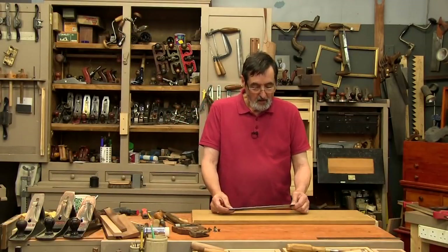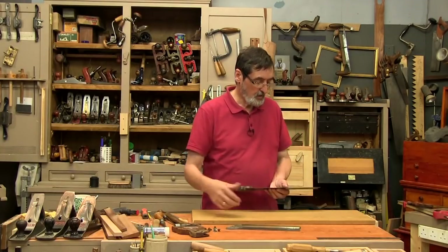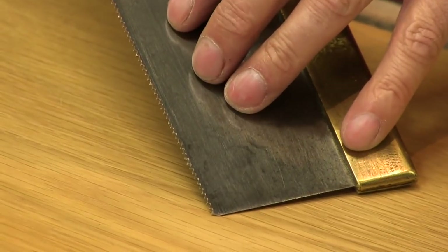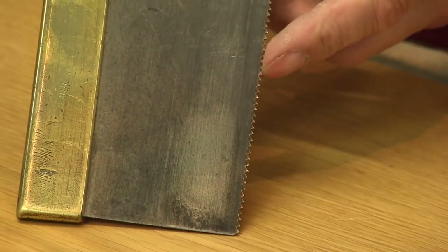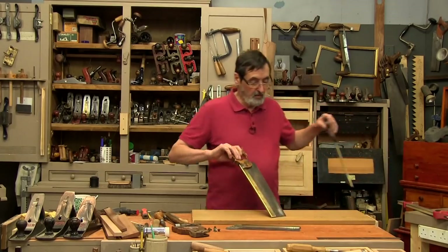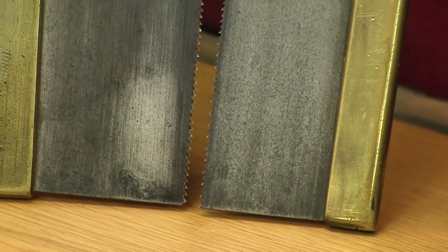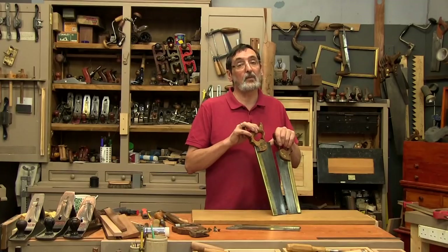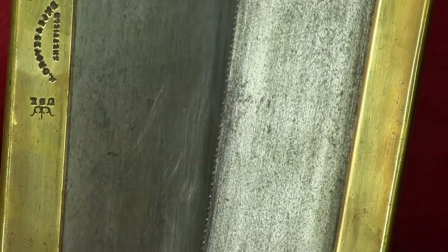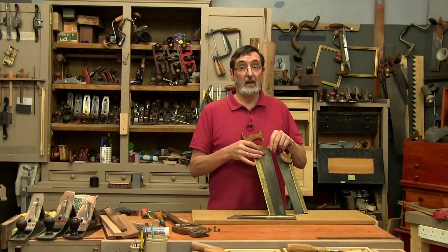Now I'm ready to start cutting the teeth, and one of the things you have to decide is how many teeth you want to the inch. I've got a tenon saw I use for the cheeks of tenons — I keep it at ten points to the inch, which are quite massive teeth for a tenon saw. For crosscuts and shoulder lines I might use twelve points per inch. This one has twelve teeth to the inch — considerably smaller and ideal for cross cutting and rip cutting smaller sections of wood. That's what I'm going to put on this plate: twelve teeth to the inch or thereabouts.